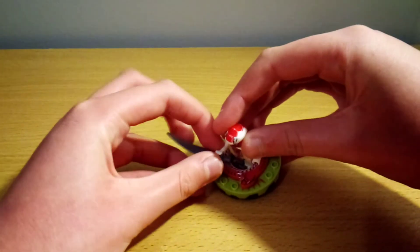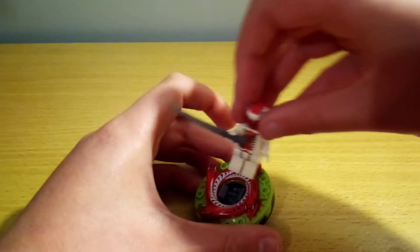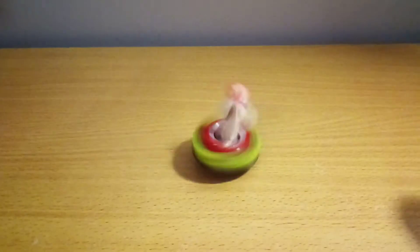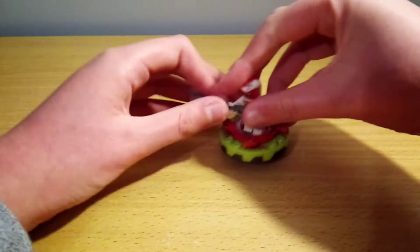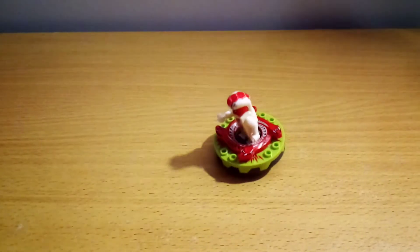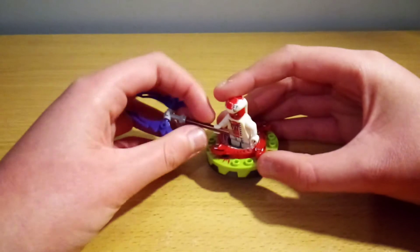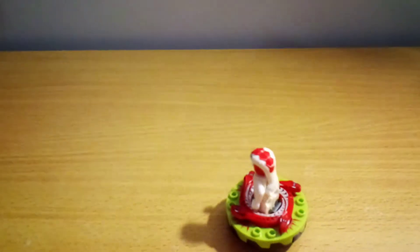Then there's this blade. That was a bit too hard. I always spin them by the head. And then for the final weapon - it's kind of hard to spin with these weapons.